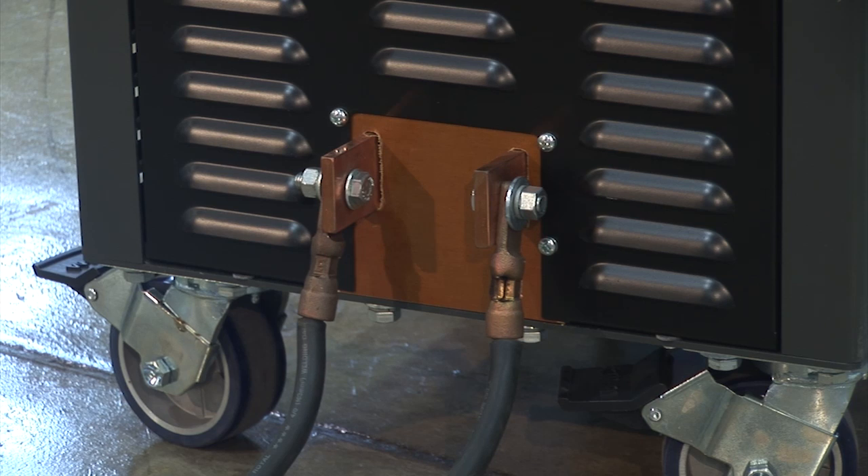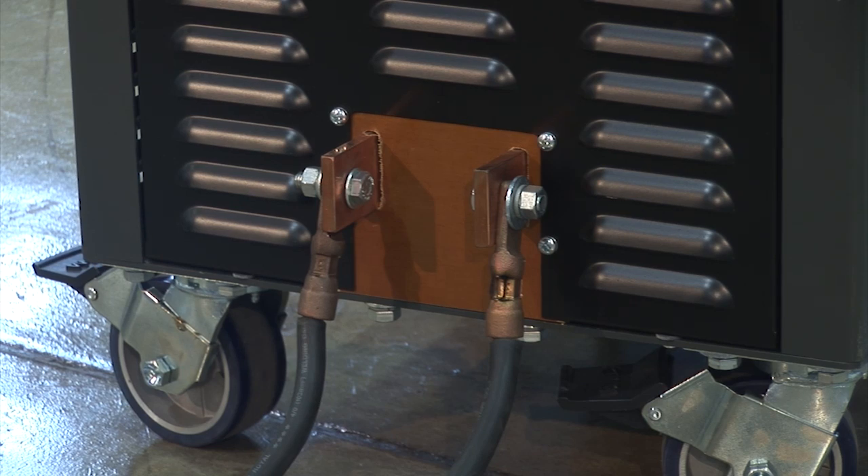Another great advantage of the M2000 series units is that they offer solid state switching, which requires the cables for high current to be connected only once. There is no need to switch connections when a different type of current or demagnetization is required.